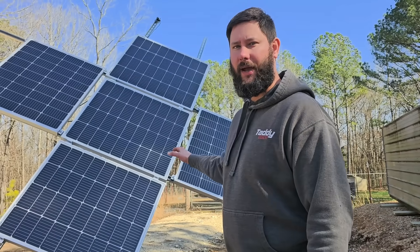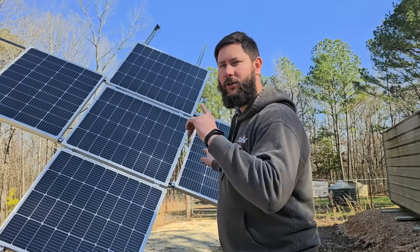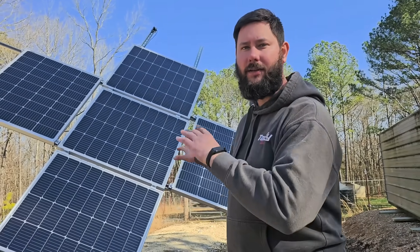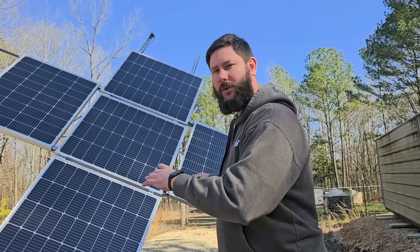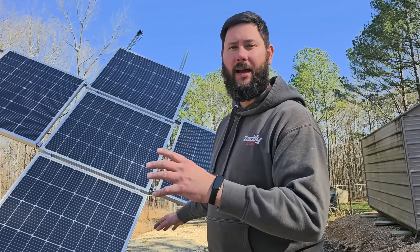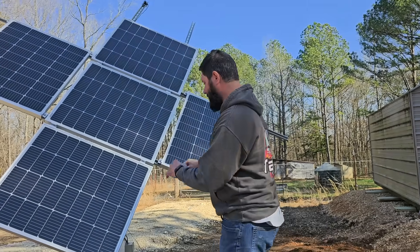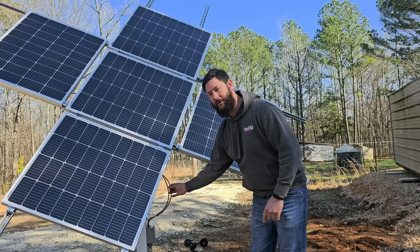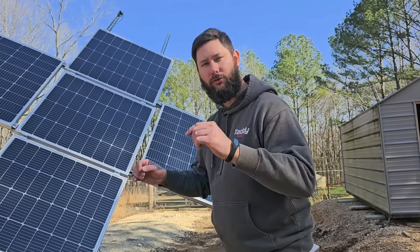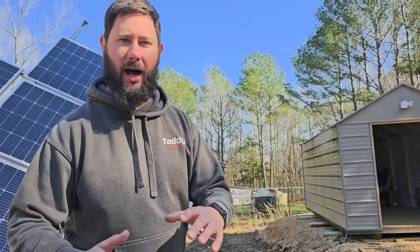It all starts with the solar panels. The sun is hitting five Grape Solar 100-watt panels, and those panels are on a dual-axis solar tracker. That solar tracker will track the sun to maximize the amount of power gained from the sun. These panels have two wires — a red and a black — and they go into a junction box. From the junction box, they go through conduit underneath the ground, and that conduit goes inside my shed.